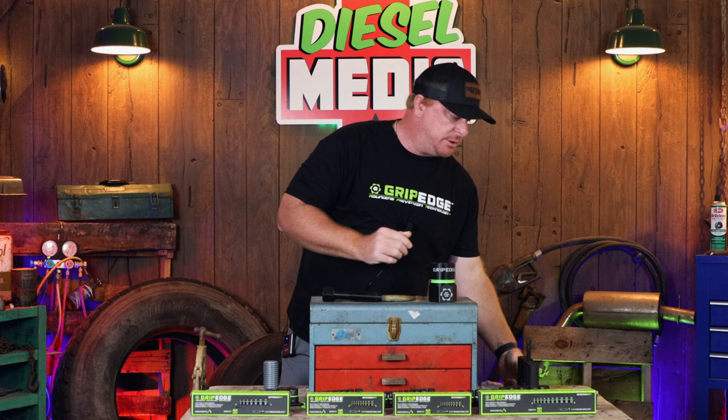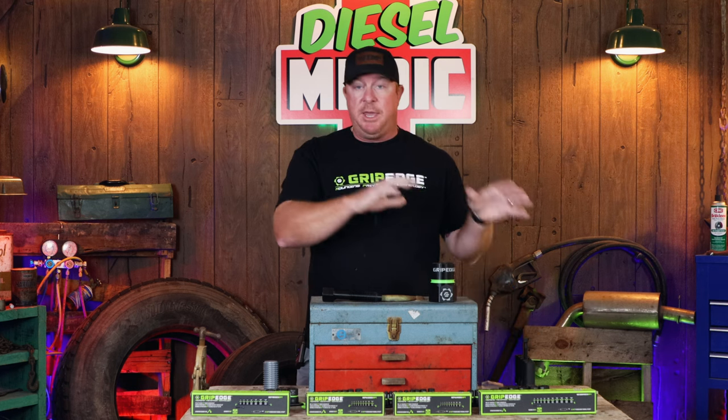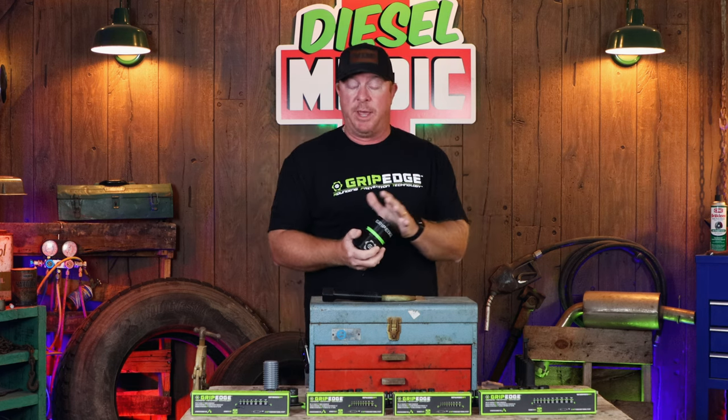We've shown these socket extractors several times on the channel — these are the Mac socket extractors, as you can see the Mac logo on them, and they're amazing tools. These are labeled RBRT. The Grip Edge version is labeled RPT for rounding prevention technology. There's been a lot of comments from people saying they don't have a Mac dealer or can't access these tools. So Grip Edge, the original maker of the Mac sockets and bits sold on the RBRT line, launched these under their own brand, making them readily available to everybody whether you have a Mac truck or not.